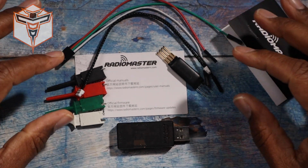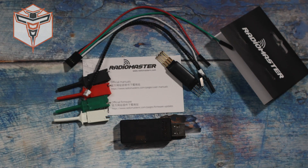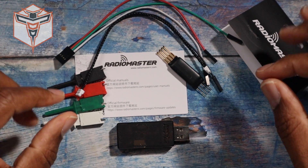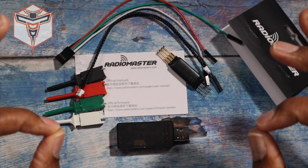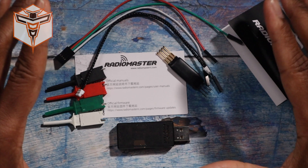One of the awesome things I think is just fantastic: RadioMaster actually came out with a dongle that will allow you to connect to your computer in order to be able to flash using the ExpressLRS configurator — to be able to flash your ExpressLRS receivers. I think that is fantastic.